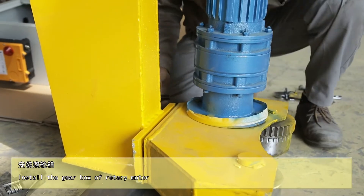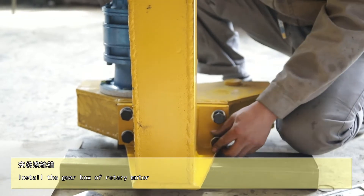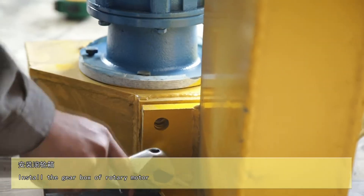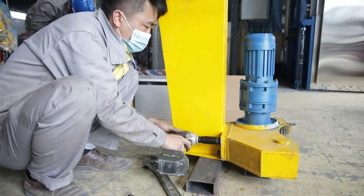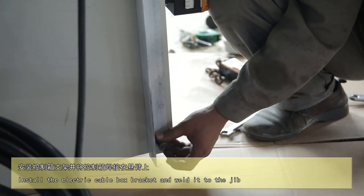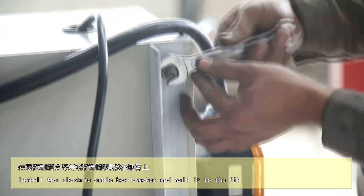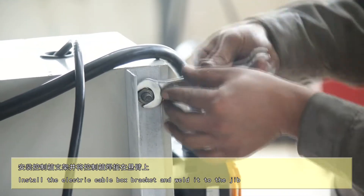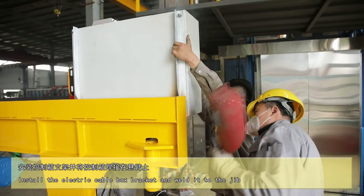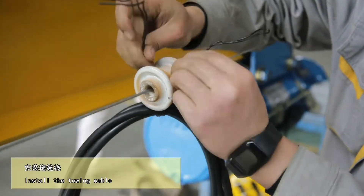Install the gear box of the rotary motor. Fix the wire rope on the tuning cable bracket. Install the tuning cable.